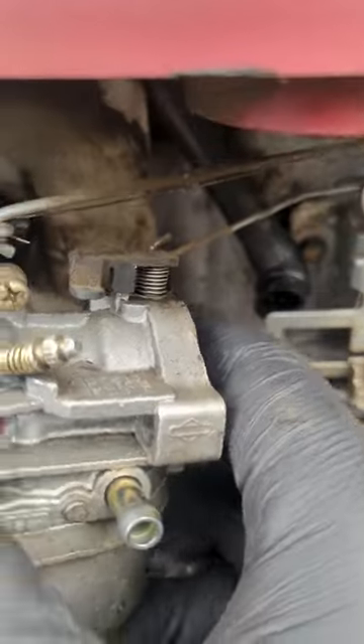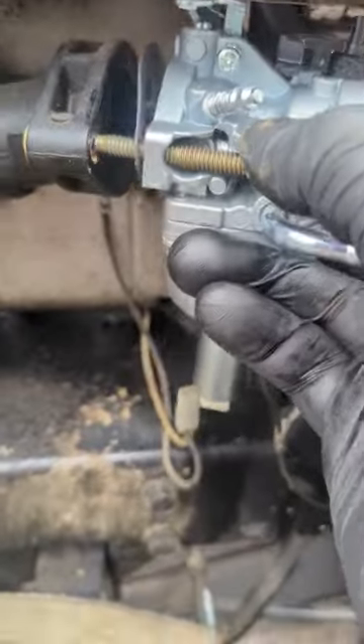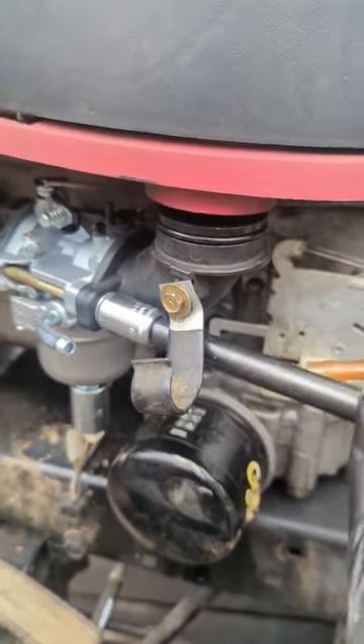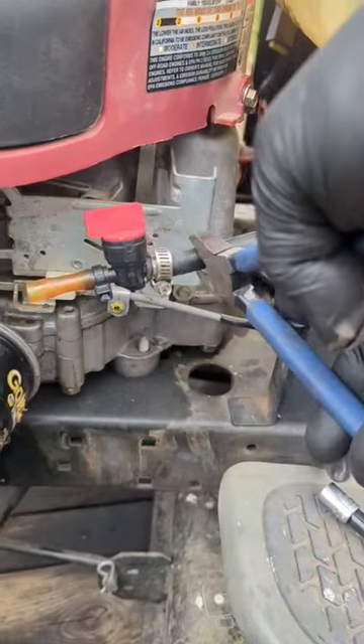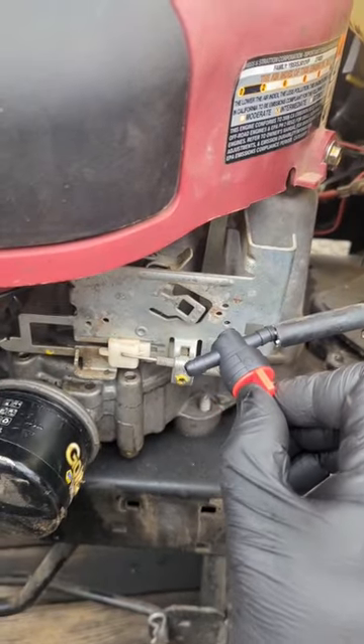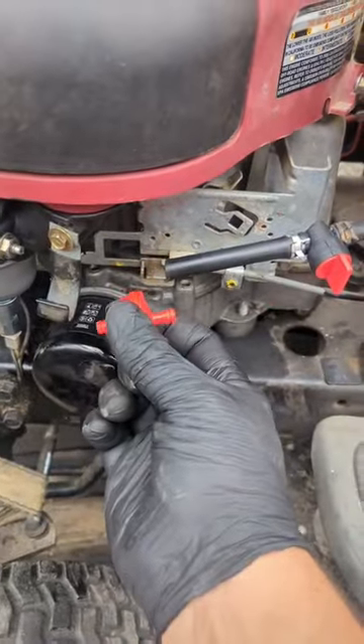We're just going to reverse everything — get the new carb, put it back on with the new gasket, put the 8 millimeter screws back in. The little plastic manifold goes back in, then the two 11 millimeter bolts. The fuel solenoid gets reconnected, and then you can see here I'm just cutting these old lines to get that old fuel shutoff valve out and install the new one with new lines.